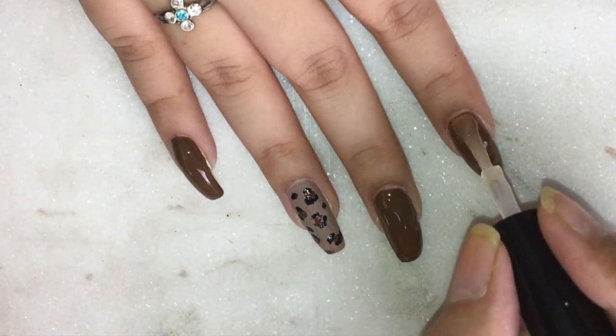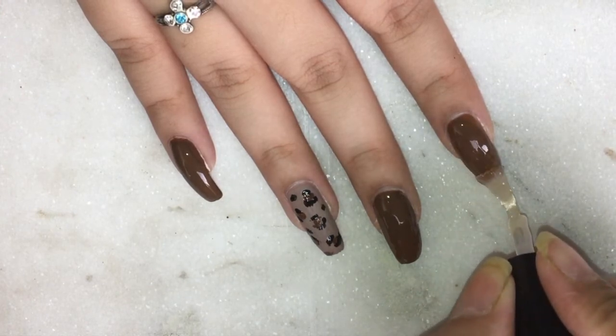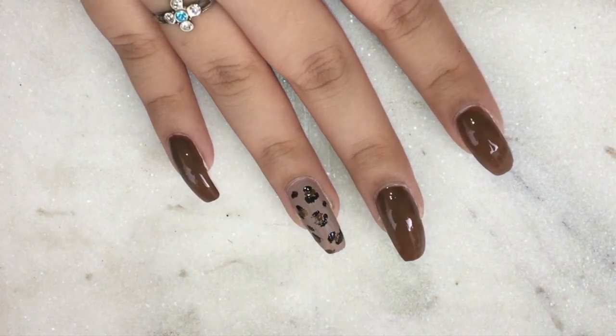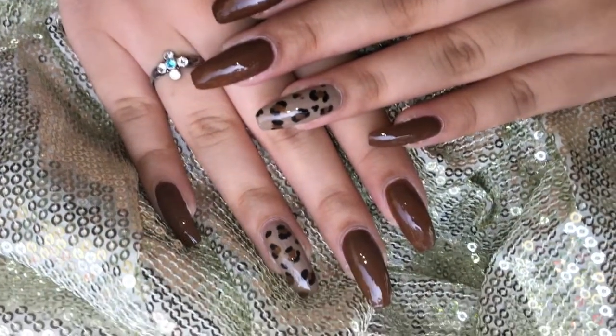So that's all we had for this video. I really hope you find the video helpful and will try this nail art. Thank you so much for watching, and please do leave any feedback you may have regarding the video. Thank you!